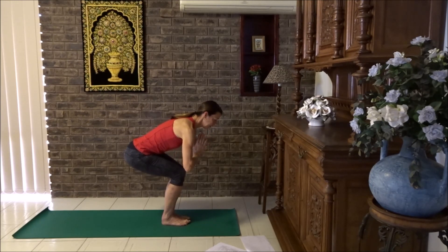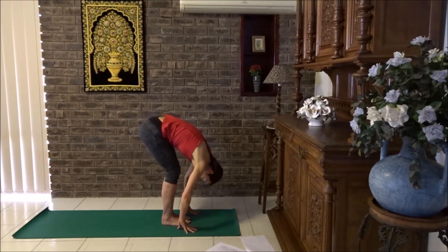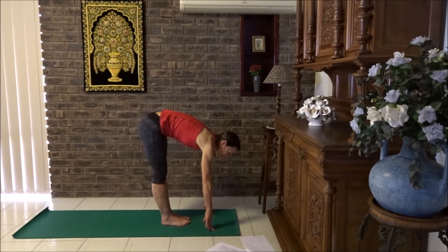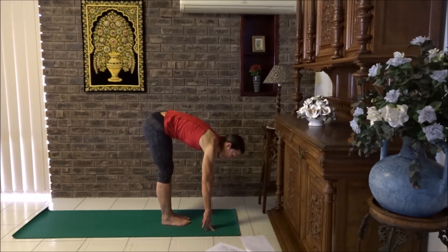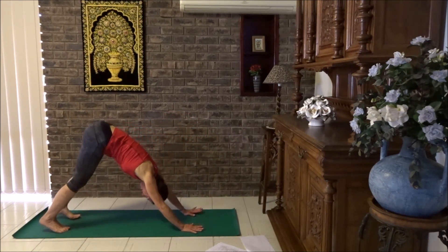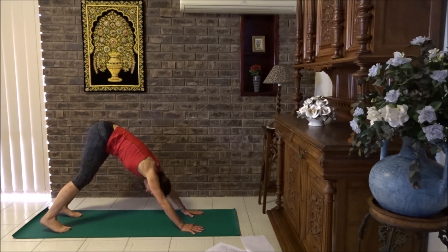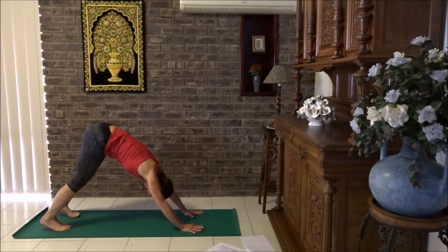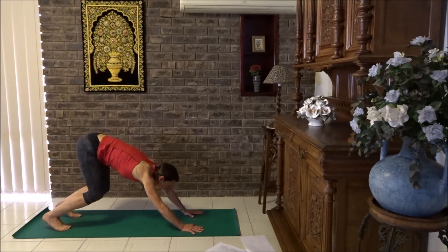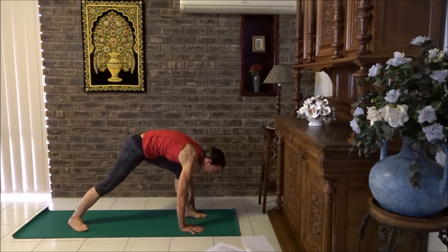Take three breaths, and then forward fold. Flat back, breathe in, lengthen through the spine, breathe out, forward fold. Step back to down dog. Just loosen up around the shoulders and hips two or three times. And then crouch, and step the right foot forward. Lower your back heel down — we've got a warrior one this time. Sweep the arms back and lift them up.